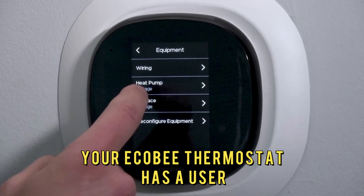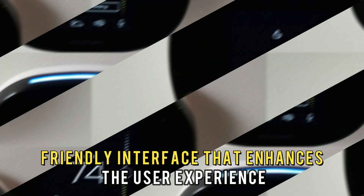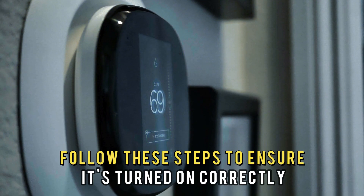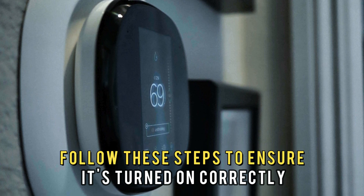Your Echo-B thermostat has a user-friendly interface that enhances the user experience when setting it up. Follow these steps to ensure it's turned on correctly.